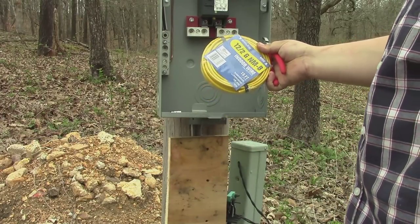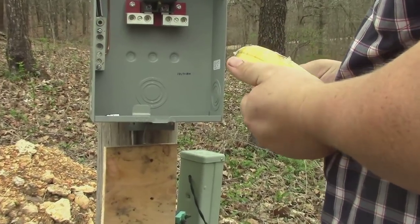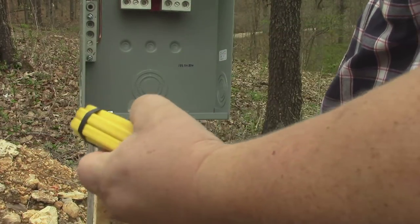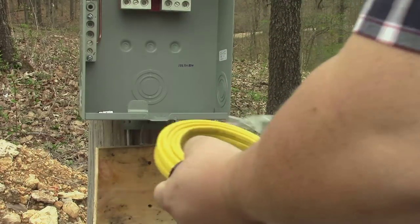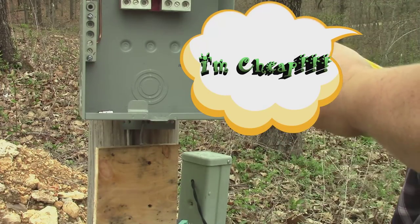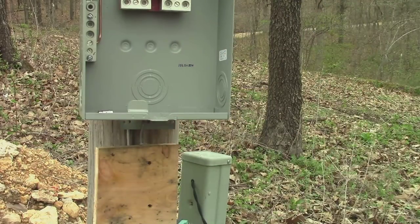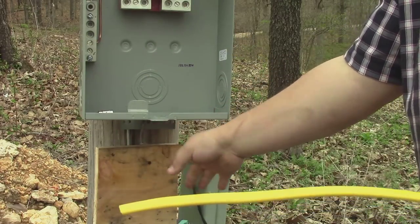What I have here is 12/2 indoor wire. Lowe's didn't sell it by the foot and I only need about a foot and a half or two feet. Normally you'd want to use the gray outdoor-rated Romex, but that was about $26 and this was $12, so I'm just going to use this — it'll work just fine since not much rain is going to get up underneath here anyway.